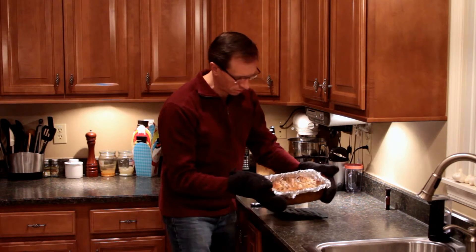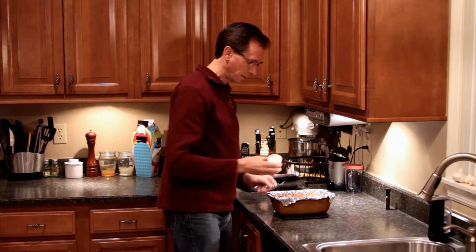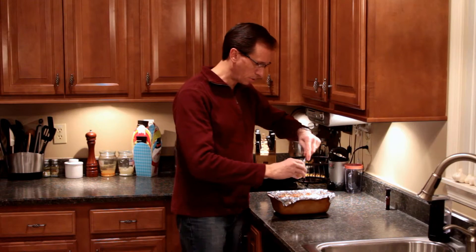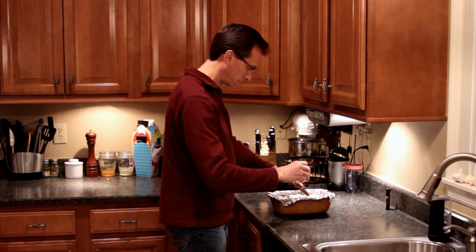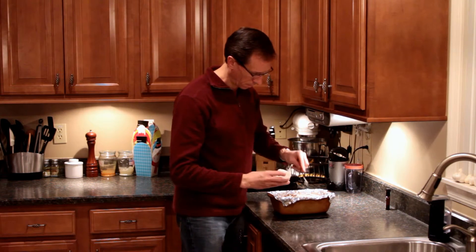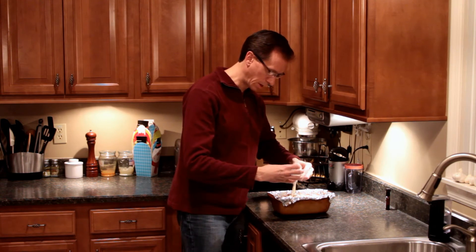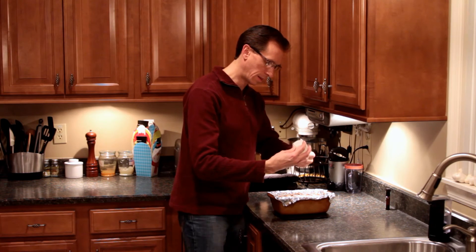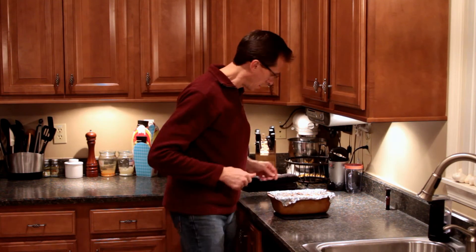Here we are — it is done, and you can see it is a nice golden brown on top. All we're going to do is take this now room-temperature icing and smear it on. This is going to melt instantly and be perfectly gooey and wonderful. Look at this — it just doesn't get any better. Try to get every last bit; I don't want to waste any of this Cinnabon icing. Coat the whole thing and it's just going to melt through and cover everything.